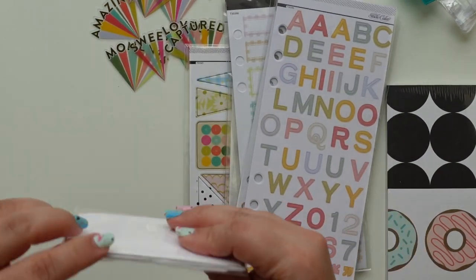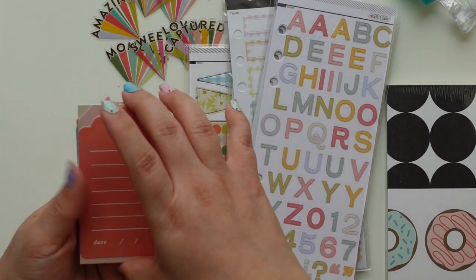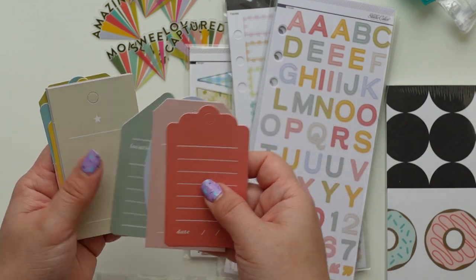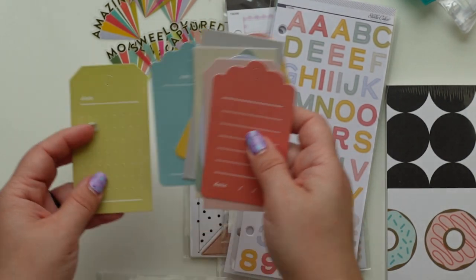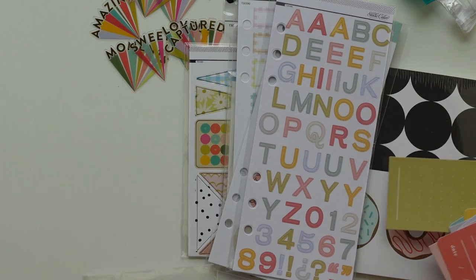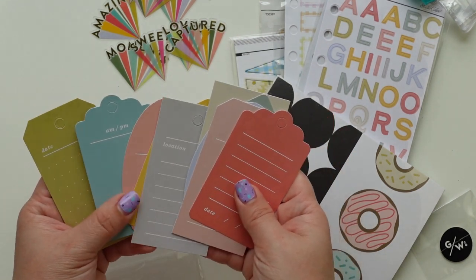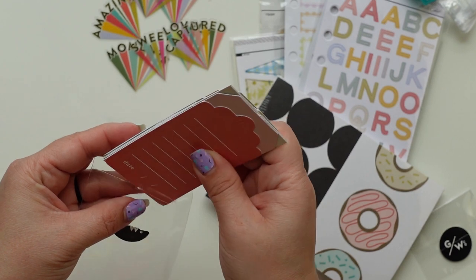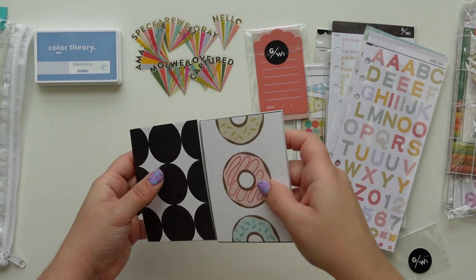Then we have these die cuts that are tags in the shape of scallop stamp tags — really pretty. When I saw these in the sneak I was like 'meh,' but now they're in my hand and I know the size — they're kind of big. When you see the whole kit you don't really pay attention to scale, so it's nice to see them in real life. They're really cute, love the colors and different shapes. These could even work for a scrapbook layout. Now let's open the cards.